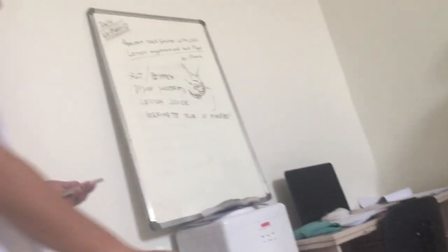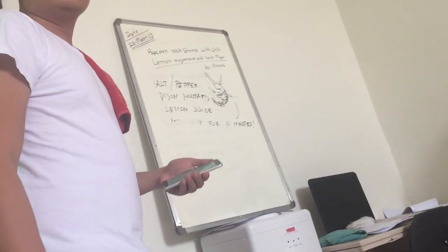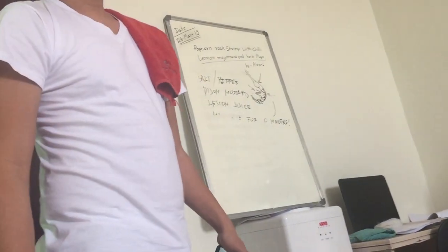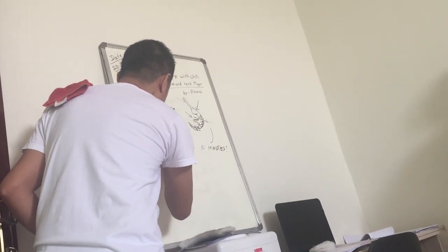Ten minutes, ten minutes. Lift. Next step. High. Right here, no problem.